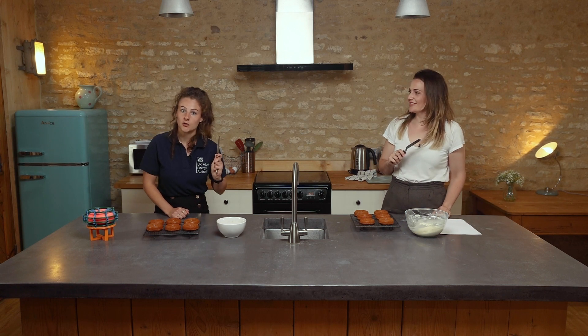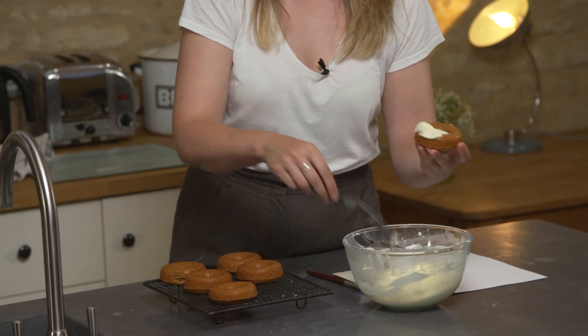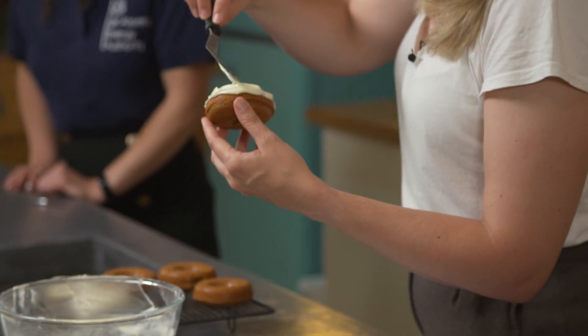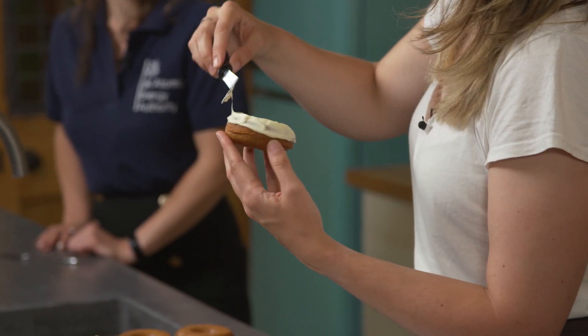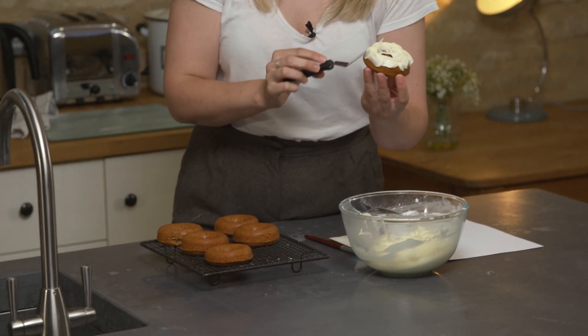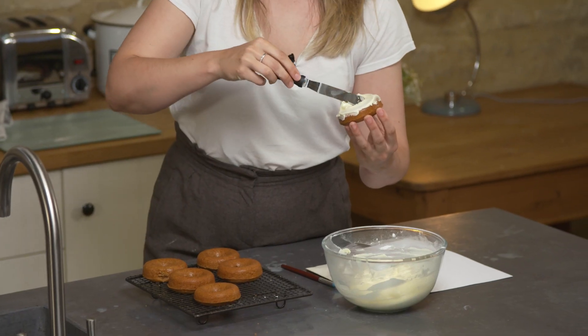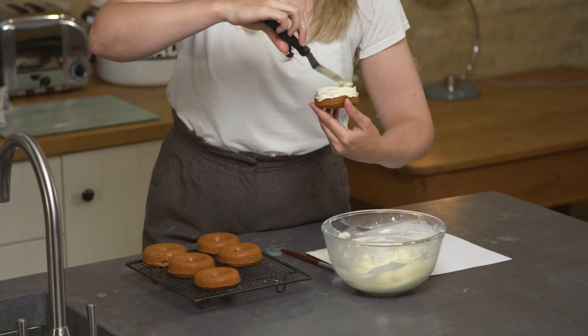Thank you very much. And now I'm going to frost the doughnuts. I'm going to use a palette knife and we're going for quite a rustic look — just going to go all the way round, making sure you're being fairly liberal, making sure it's nicely tucked even around the inside and the outside edges, and then just finish it off with some nice swirls to give it a nice textured pattern. And there we go.